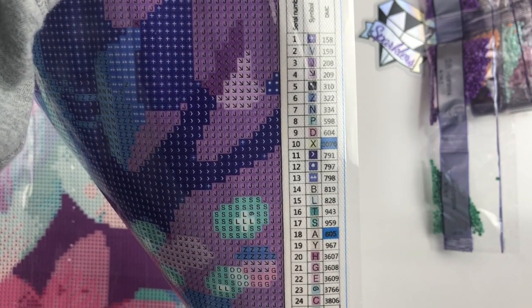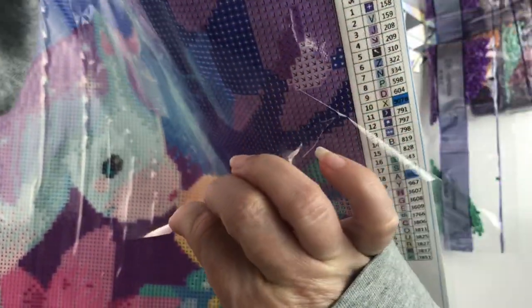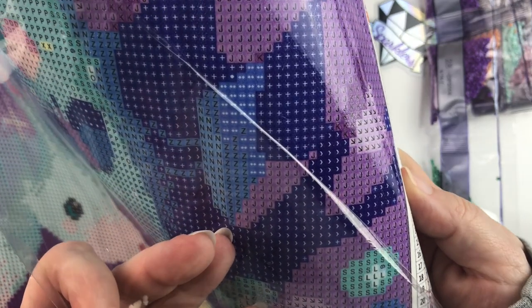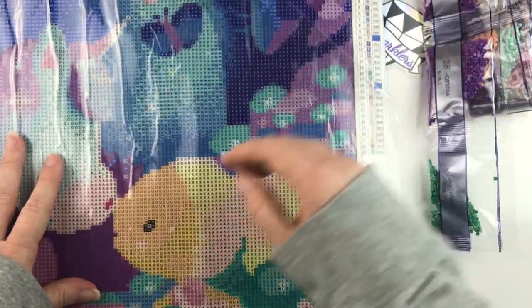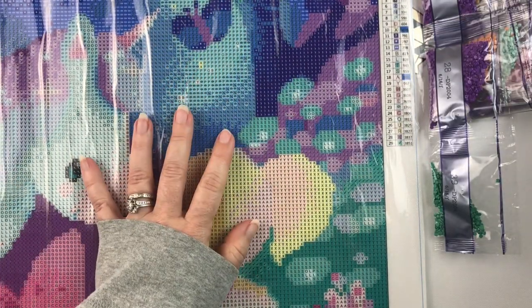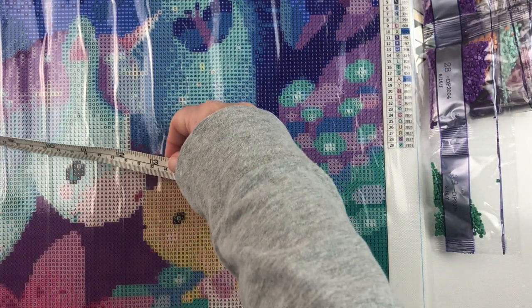Looking at the schematic, I don't think I'll have any trouble seeing the symbols. And looking at the canvas itself, the symbols are so clear — I don't think I'll have any problems whatsoever. It is listed as a 40 by 50, so let's see if it actually measures up.